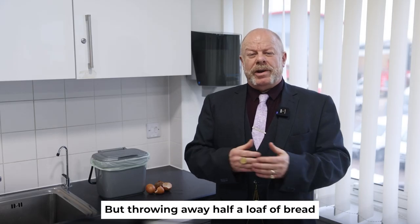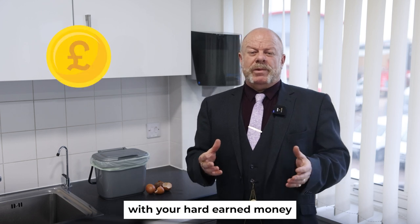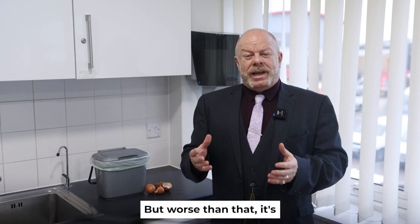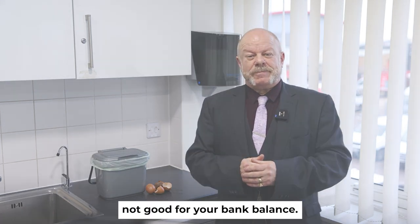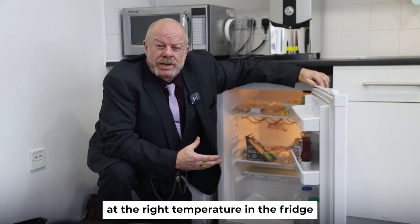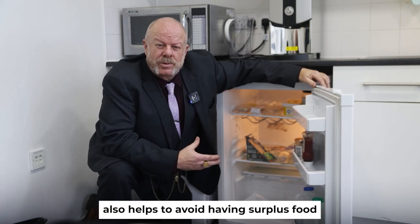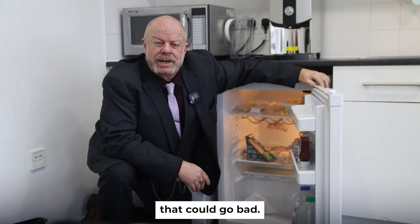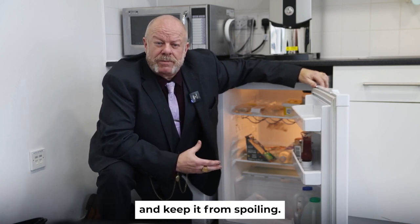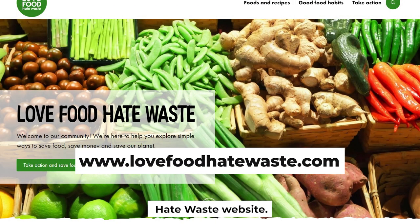Throwing away half a loaf of bread because it's gone mouldy or overripe bananas means you've spent your hard-earned money on something now sitting in the bin — that's not good for the environment, but worse, it's not good for your bank balance. Storing food at the right temperature in the fridge will make it last longer. Not over-buying helps avoid surplus food that could go bad. Freezing food like milk, cheese and fruit will make shopping go further. You can find more info on the Love Food Hate Waste website.